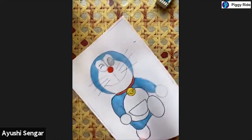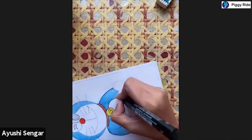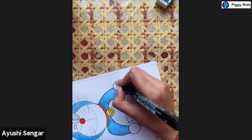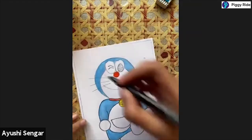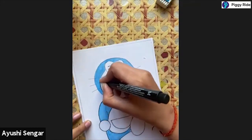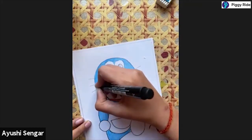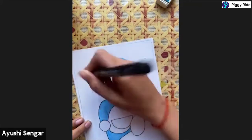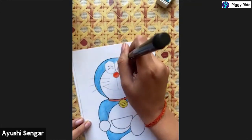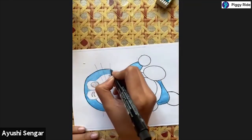If you like the session, please do join in my other classes - we have so much fun over there and learn so many things along with lots of chatting. Very very carefully we will do the outlining - we will not hurry up.